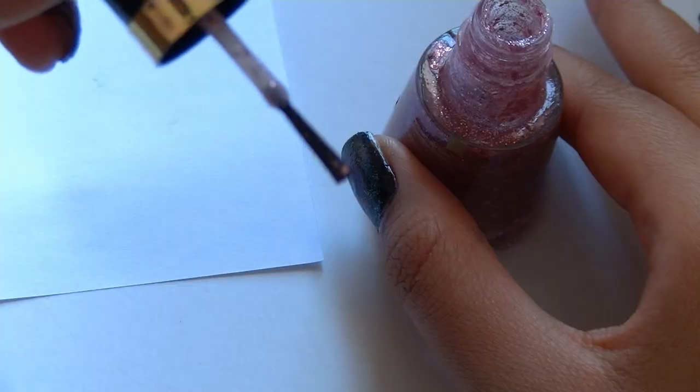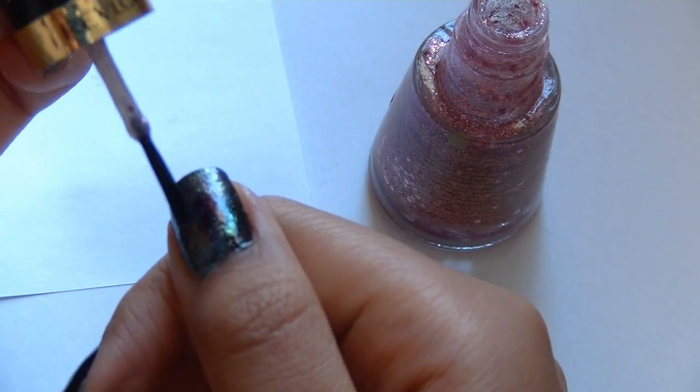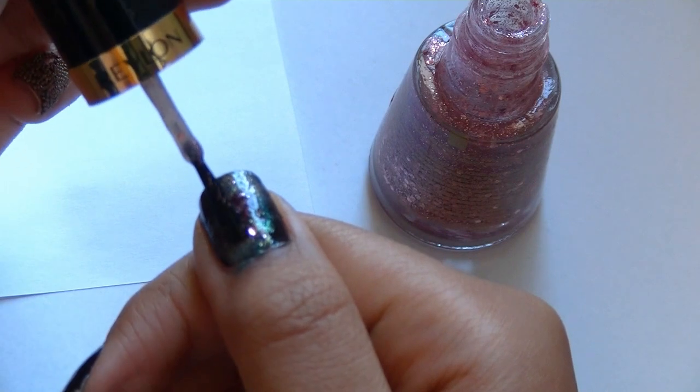Apply a glittery nail polish. Use a light hand because you want to make it look more realistic and you don't want to overpower the beautiful background.